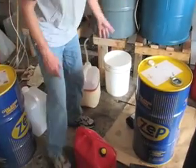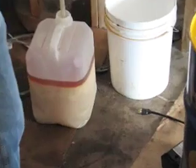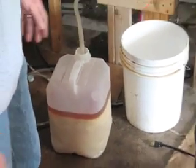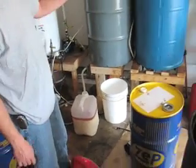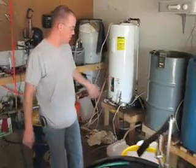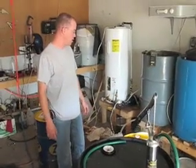As you wash — it's called washing the biodiesel — the wash water will start very hard to see through. The first wash will be more like two percent or whole milk. As it gets clearer and clearer, you get down to where you can just see through it like water. And that's when you know you're done.